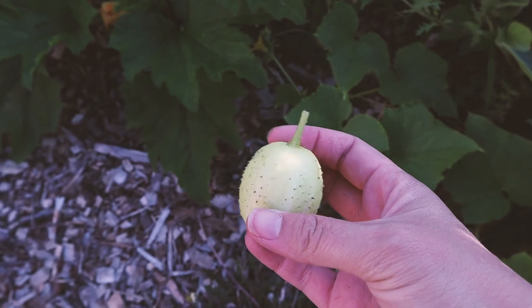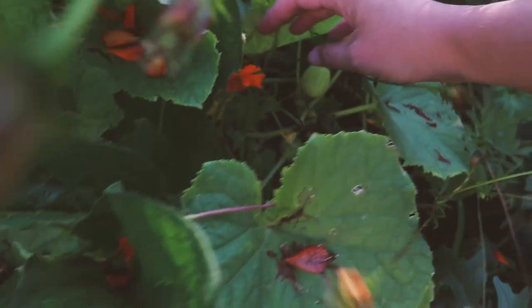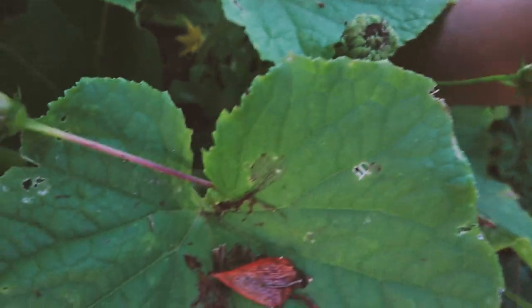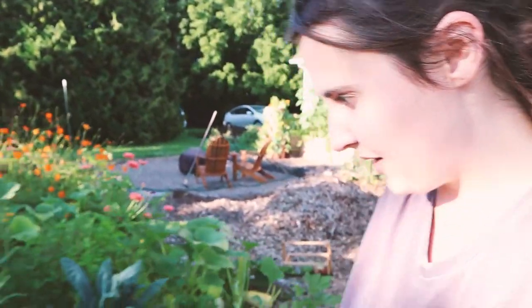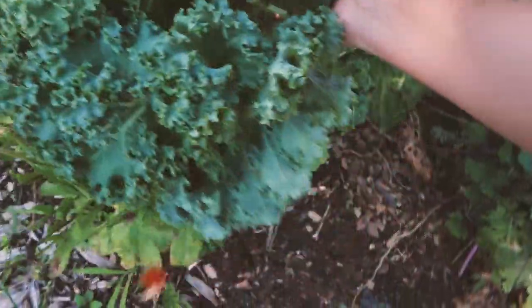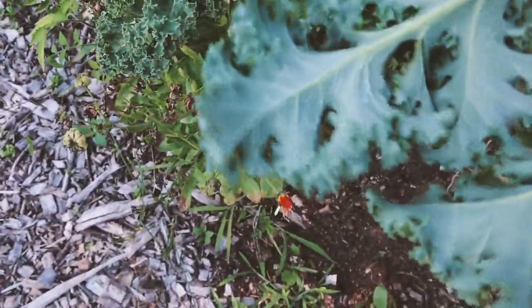I need to pick some cucumbers so they don't get too big. I'm picking these lemon cucumbers too — I'm not sure exactly when they're right but I think these are ready. So in here we've got some lemon cucumbers, and then let's pick some curly kale, which I've got right here. This is some gorgeous curly kale — it's doing awesome. It's my favorite kind of kale. I just pick from the bottom up, shaking off the snails and stuff. That's good for dinner.